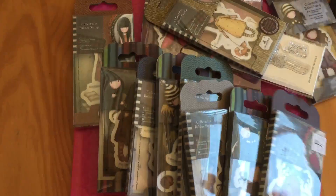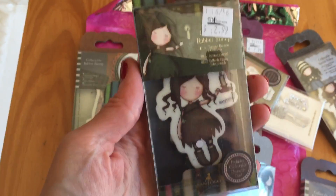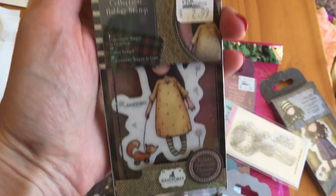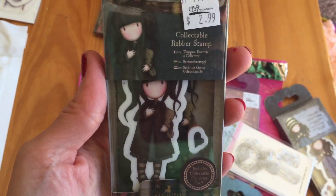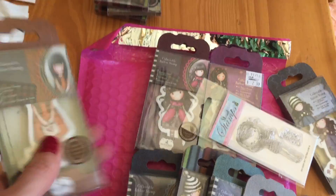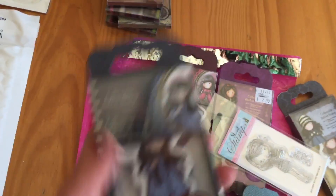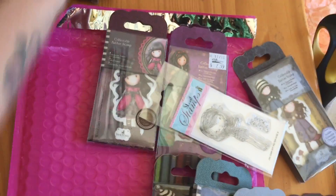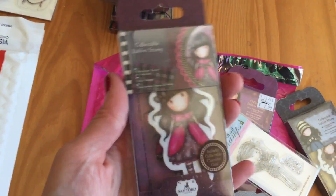And then over here there are a ton of little gorgeous mini stamps, so let me go through them fast. Some of these have been used once, some of them haven't been used. Again, good condition — they're in the box. There are a bunch of these and they're so cute but I just don't use them. If you have any questions about these specifically, let me know down below.